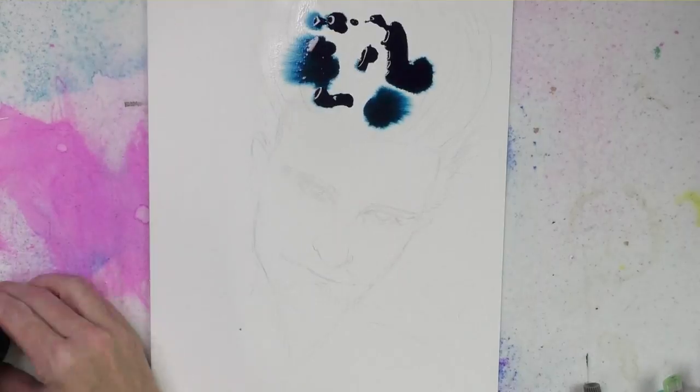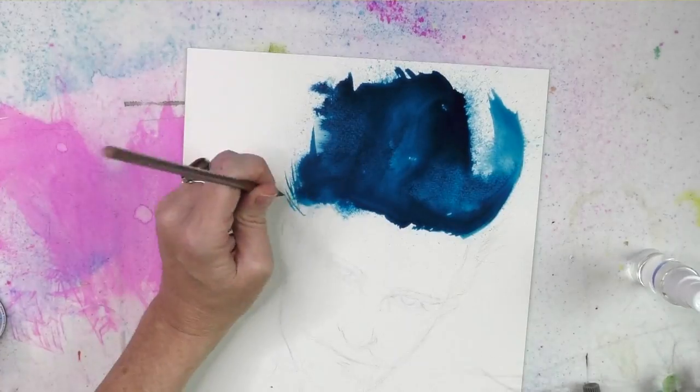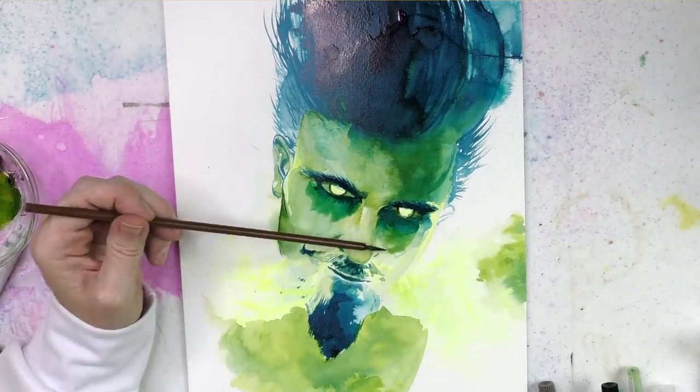Also worth mentioning are the Dr. Ph. Martin's Spectralite Private Collection Liquid Acrylic — they balance between acrylic ink and fluid acrylic. I used them during Inktober for washes I wanted to be permanent and layer on top of. Once dry they are permanent, and unlike most acrylic inks, you can also use them in a technical pen, which is a real advantage.